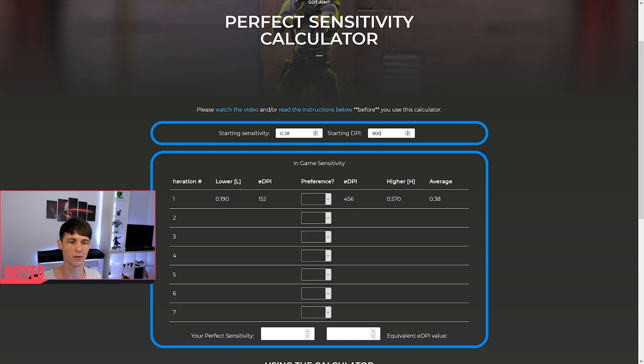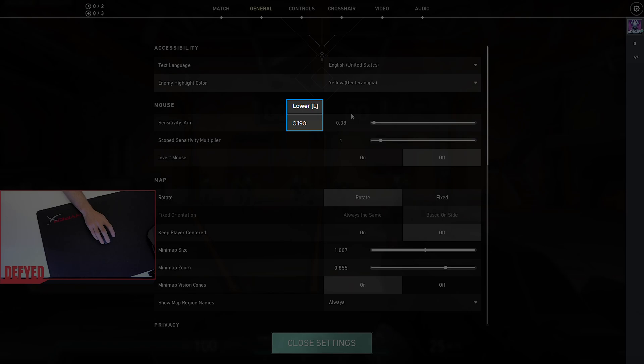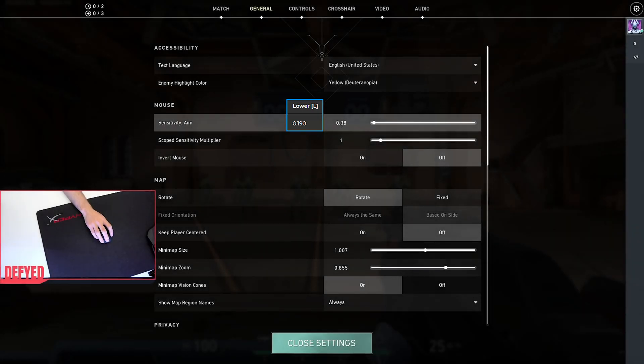You'll also see a number of iterations that we're going to go through, and values for a lower sensitivity, a higher sensitivity, your average sensitivity — which is the average of the lower and higher and is your starting sensitivity at the moment — and eDPI values. There's also a preference column with a dropdown that has two options: lower or higher. Have a look at what's shown in the lower option, then head back into Valorant and set your in-game sensitivity to that value.